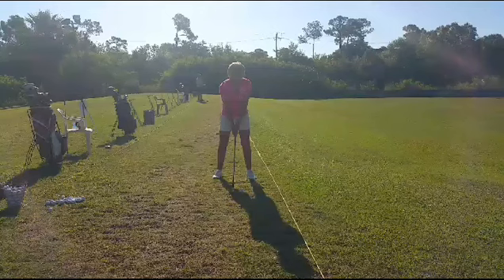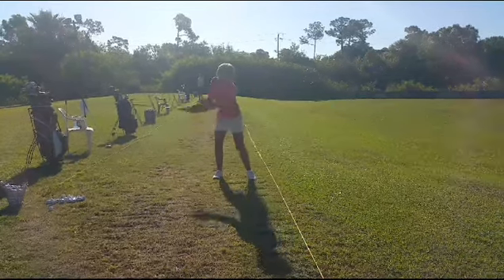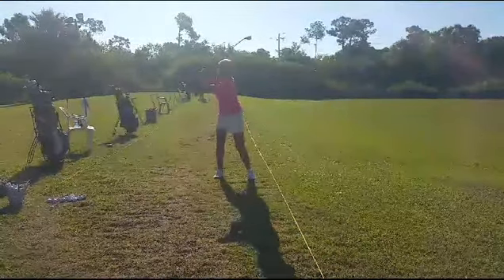What we're going to see in this face-on view is how much movement there is in this golf swing. See the swing, and then the raising, and then the dropping.